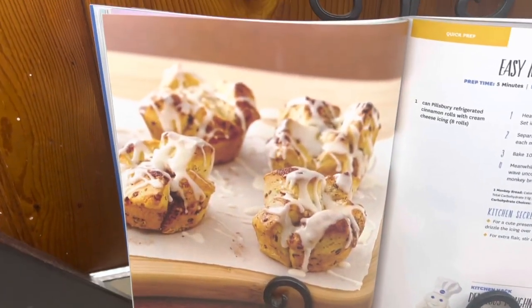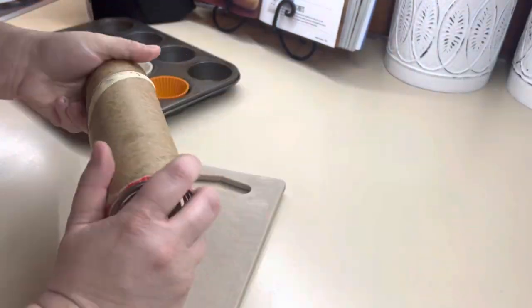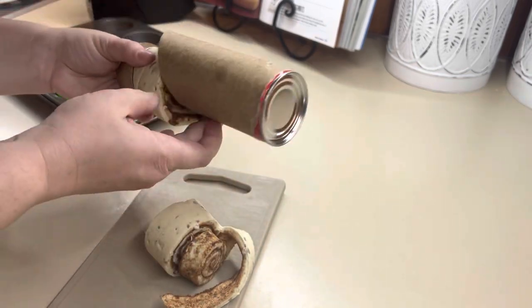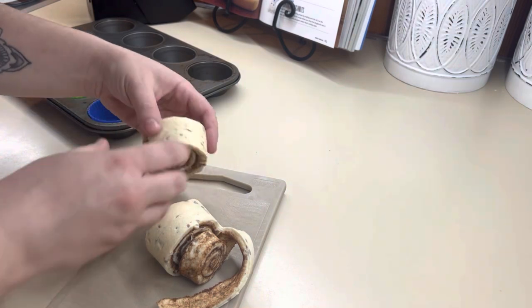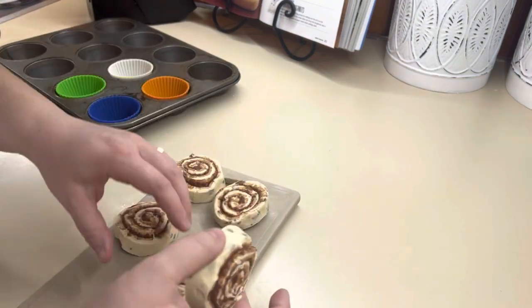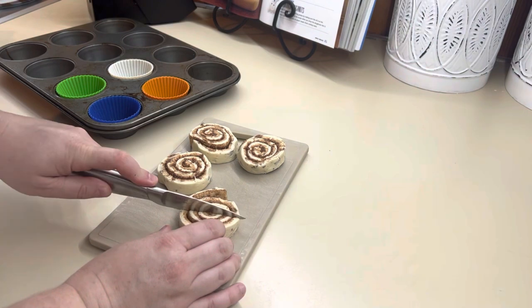We are starting out with some cinnamon roll monkey bread. This one is super easy — it's just a can of cinnamon rolls, but it's something different compared to your traditional opening the can, putting it on a pan, baking it, and putting the icing on top. Winston enjoyed these, so I think it's great to fix for kiddos, especially if you have little ones. It just kind of changes up something that's normal.